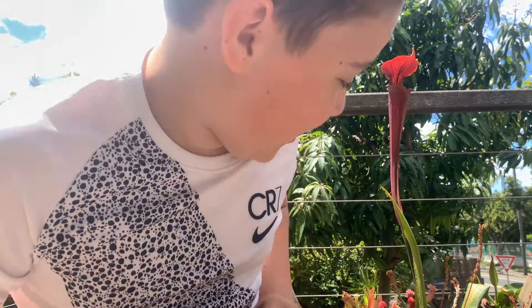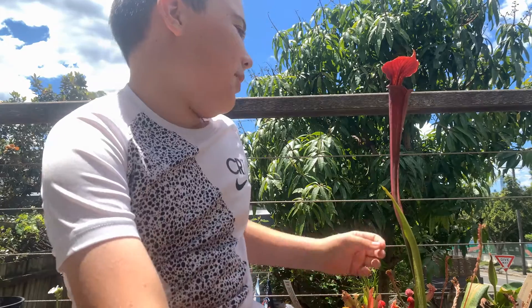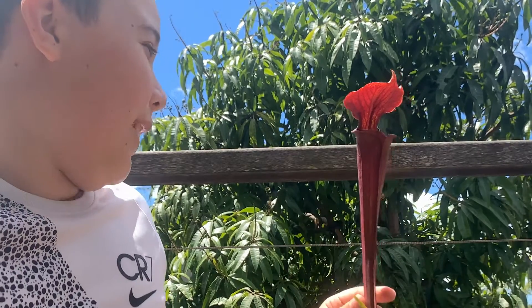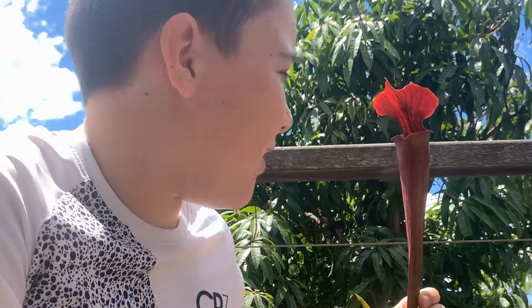Hello, welcome back to Kynaris Plant Sydney. Today I'm going to be doing a bit of repairing on this Sarracenia Flava F red tube crossed with Alata red throat.